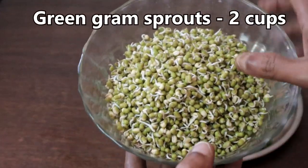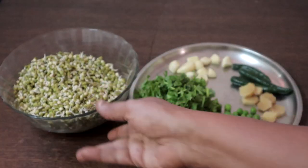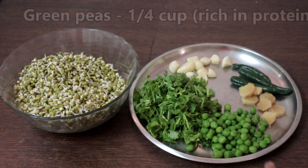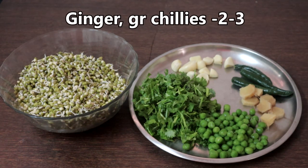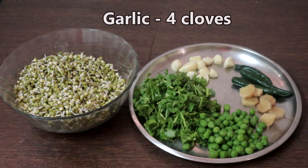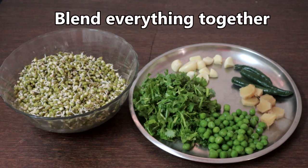This is two cups of green gram sprouts, half cup of loosely packed coriander leaves, quarter cup fresh or frozen peas, ginger few pieces, green chilli 2 to 3, and 4 cloves of garlic. Now we will blend all these adding little water.